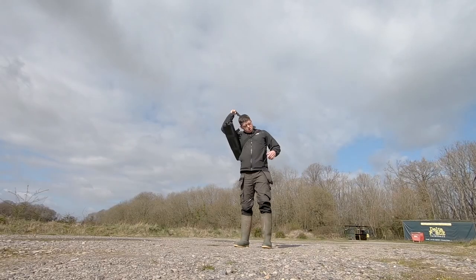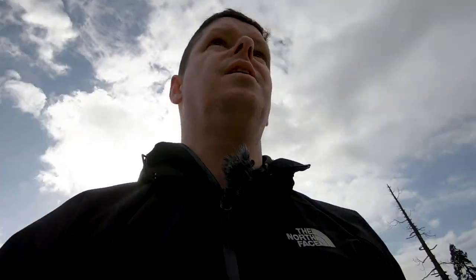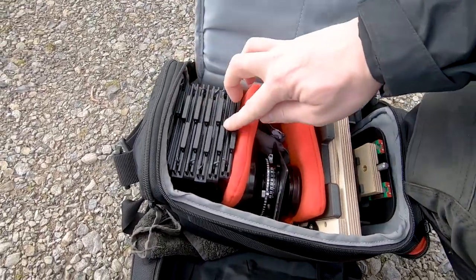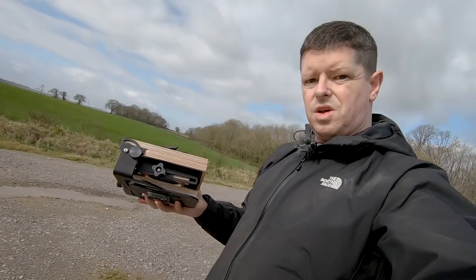Let's do a shot here. Right then, next up, let's get the Intrepid out. How about that? That's the Intrepid there. Film holders, lens, Intrepid. I'm pretty chuffed with that. How about that?